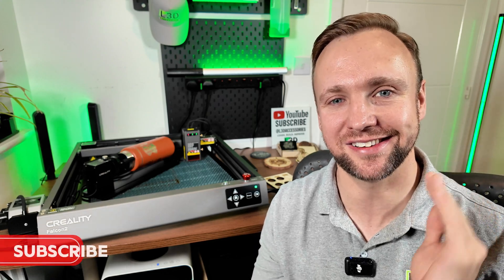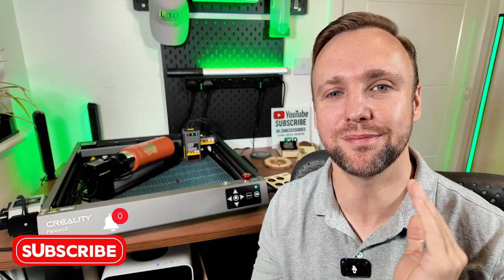I have also timestamped this video so that if there is a specific section you are looking to watch, feel free to skip forward and enjoy that particular section. It also helps the channel if you do watch the whole video, so if you are here for that we really appreciate it. Don't forget to subscribe to the channel because we'll be doing lots more laser engraving reviews. Whether you're thinking of buying one of these machines or you already own one or you just enjoy watching this kind of content, you're in the right place.